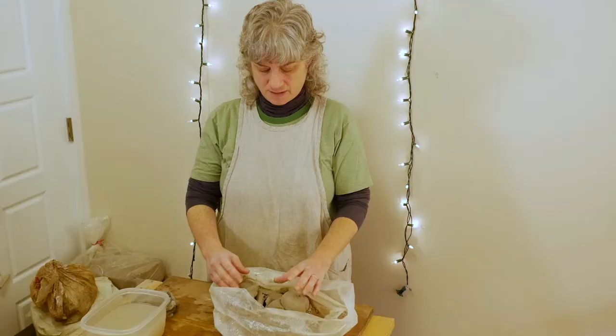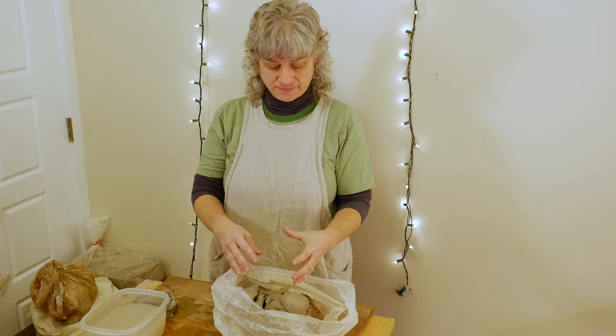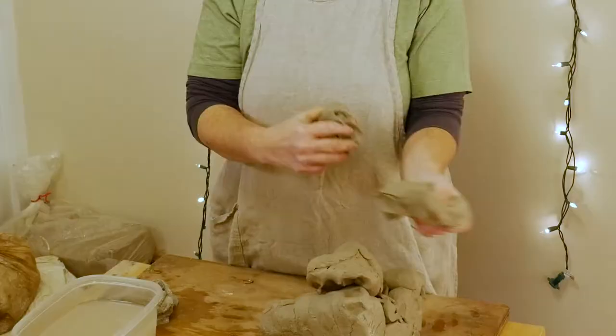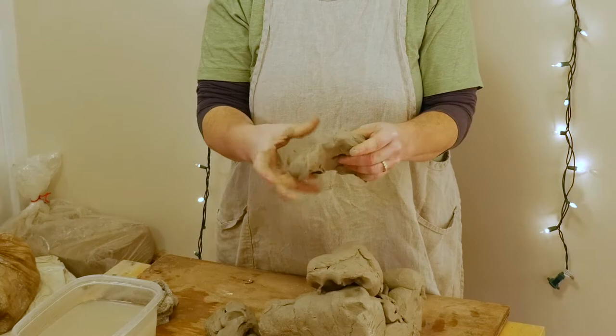This is some clay that I've had wrapped up in a wet towel for a day or two. It's a lot softer than it was before — really pretty soft. I'm going to firm it up and reconstitute it by wedging it. Wedging accomplishes several things: it dries the clay out, it can mix two or more different types of clay together, different colors of clay, different consistencies of clay. It's a blending method.